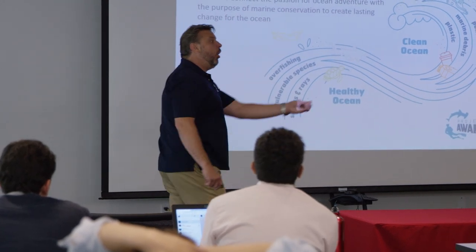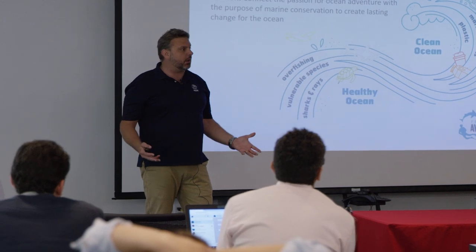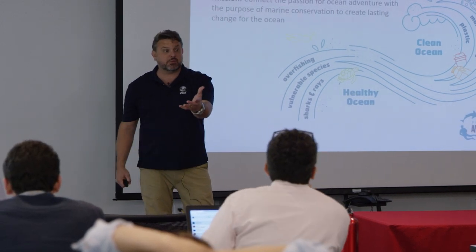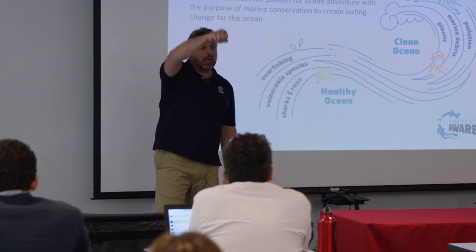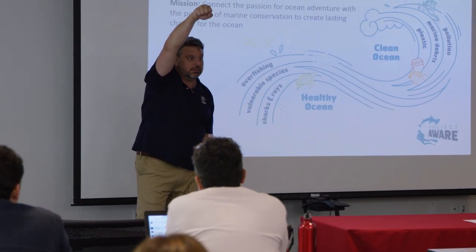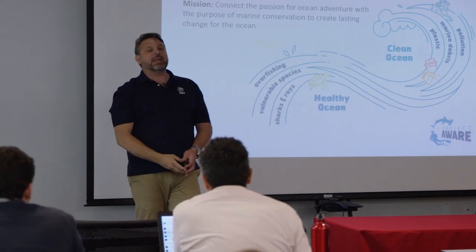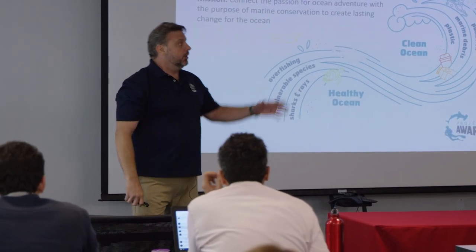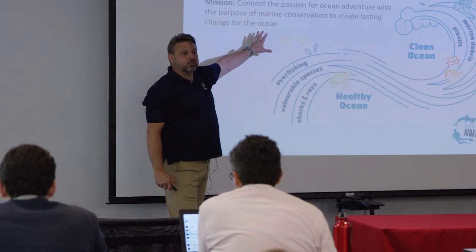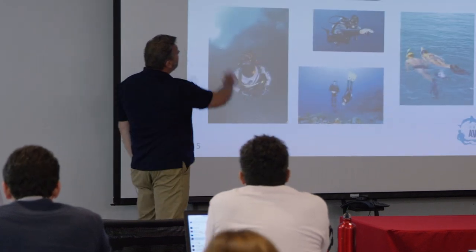You get that open water student - they have no idea what it looks like to be underwater. The reason why they come to you in the first place is because they had a dream of peeking under the surface of the ocean. They want to see what's underneath. That's your opportunity to show them that dream, but now it's also your opportunity to teach them how to keep that dream healthy.